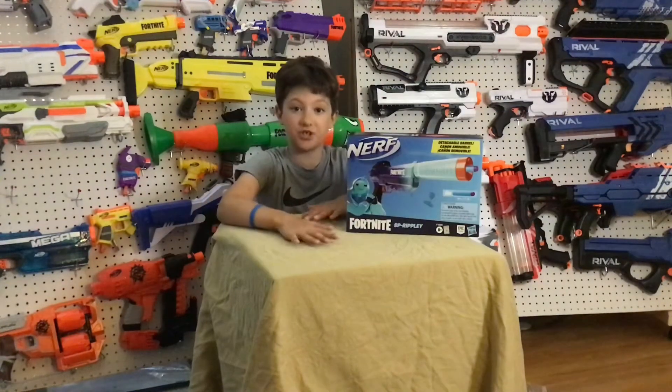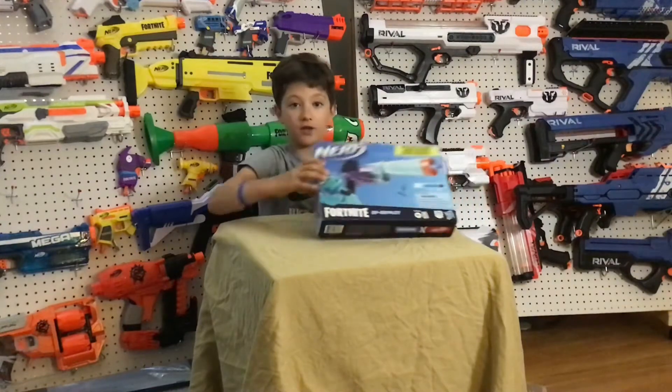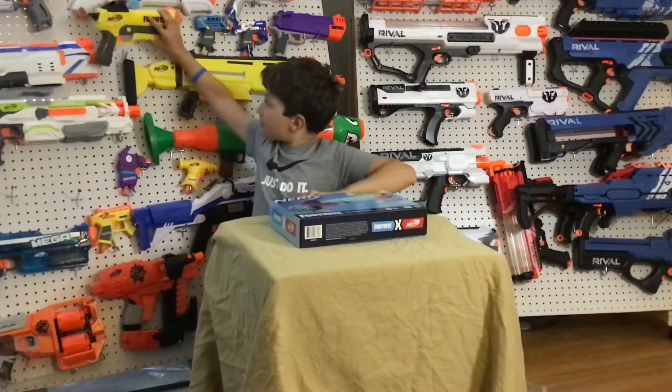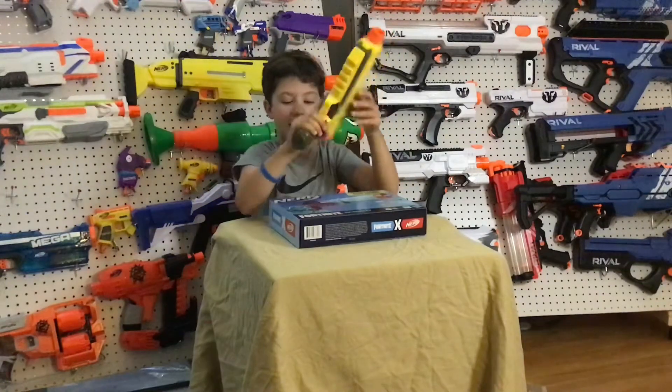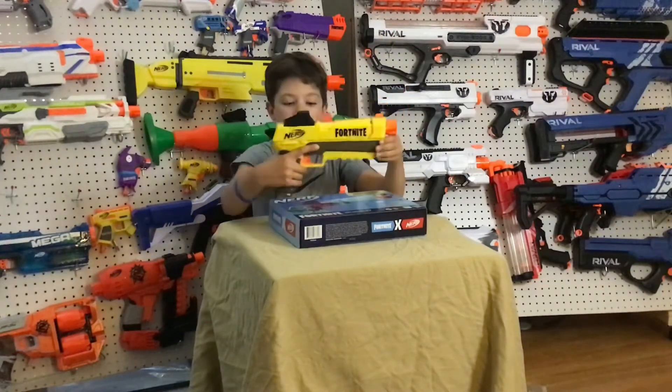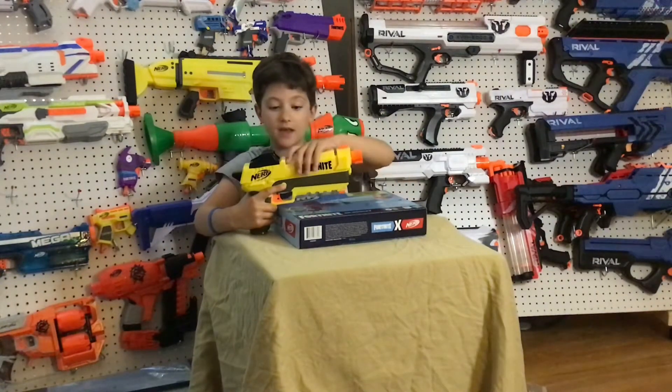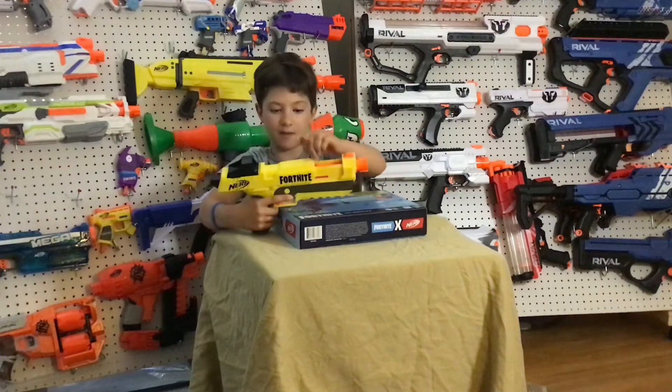So before we jump into it, for those of you that don't know, the old yellow SPL Blaster — it's yellow and it comes with a chainsaw like this one, and it has an internal three-dart magazine.